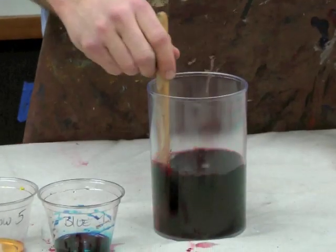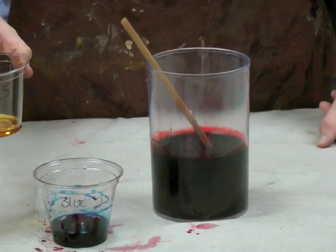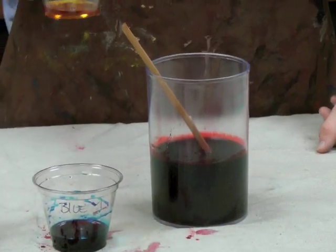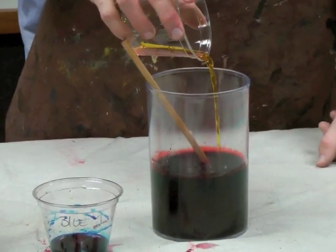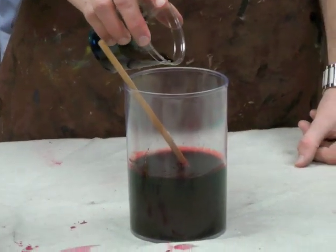Now the basic instructions for blood would only call for red, but if you want to add some tints such as blue and yellow to give them a little bit more of a realistic color, you're going to use yellow 5, which is also edible, and a touch of blue 1, which will give it a depth of color.